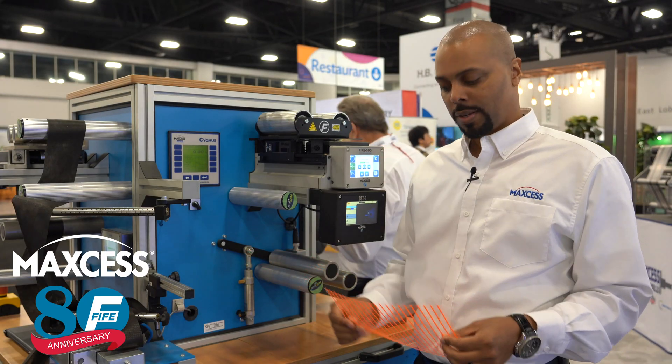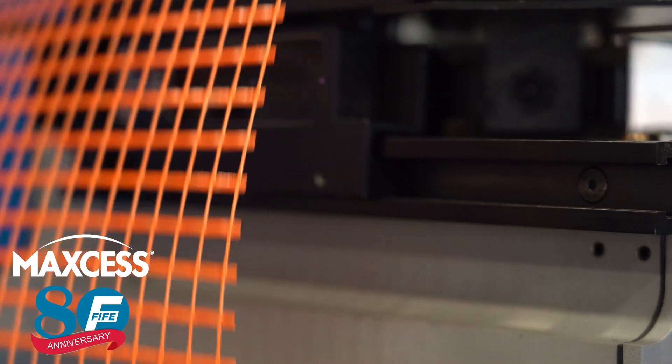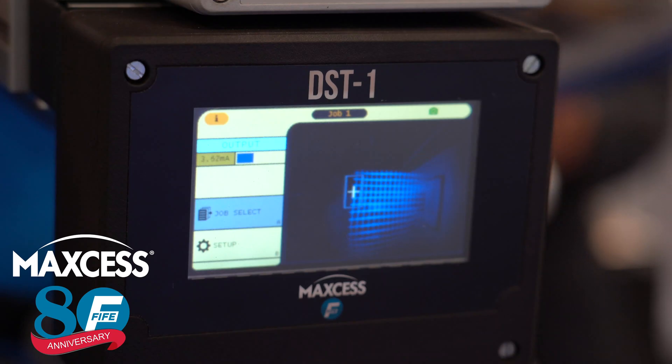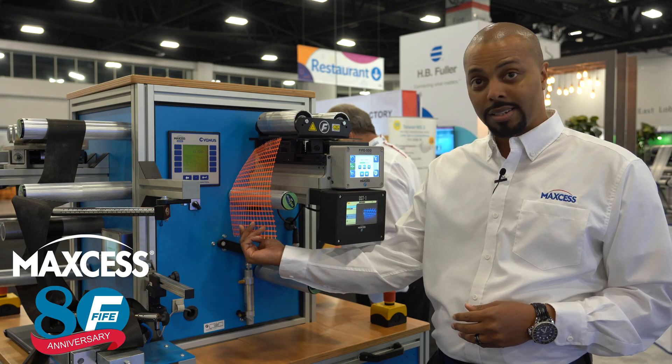The DST-1 Sensor can even guide the most challenging applications. You can see as it locks onto the edge as soon as it's in the field of view, and follows that edge precisely. The DST-1 Sensor is very simple!